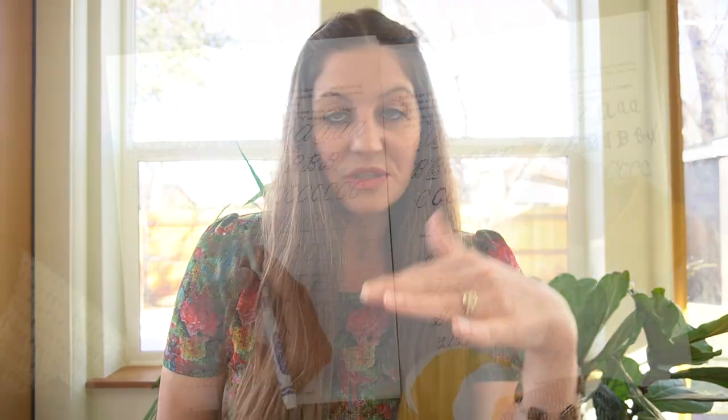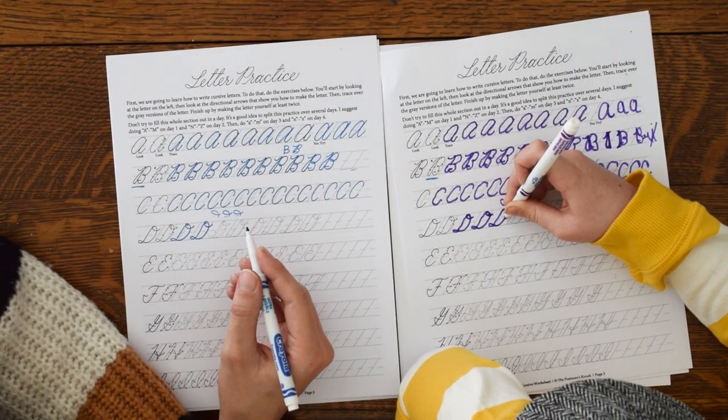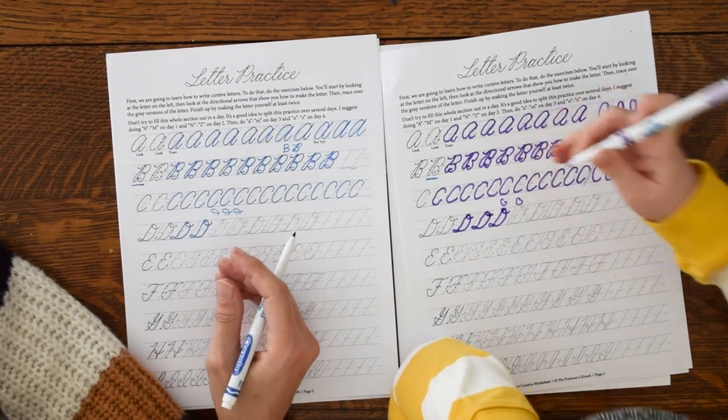How this works is you are either going to download the premium learn cursive worksheet, which is what we're using in the video course, or you can download that free basic exemplar. I want you to have those all printed out and then just watch the videos one by one. It's going to be easiest if you're using the premium worksheet because that's what we're using in the video course — the idea is that you have your worksheet, we have our worksheet, and then you and we fill that out together.